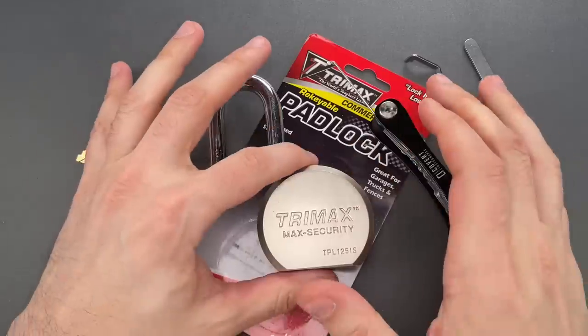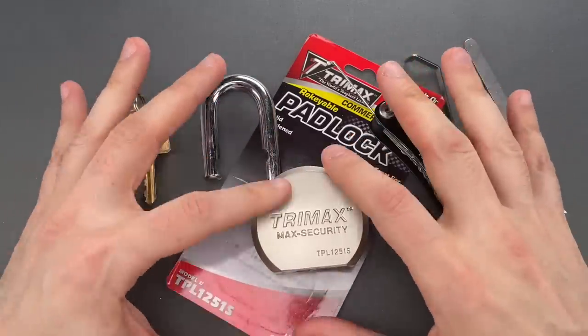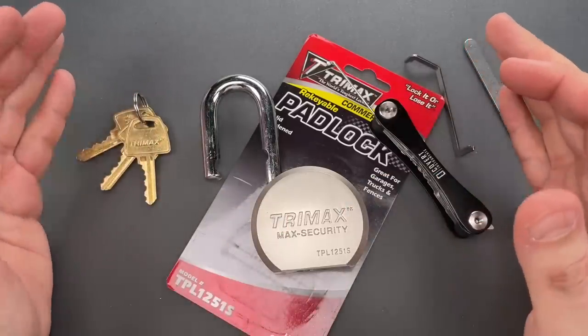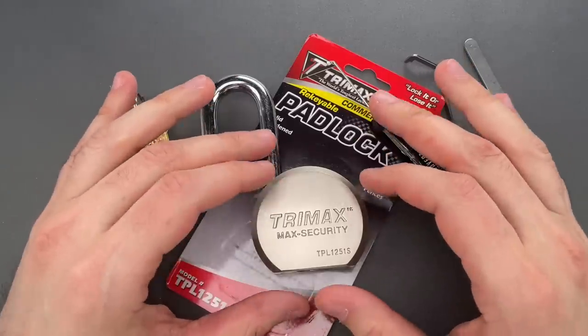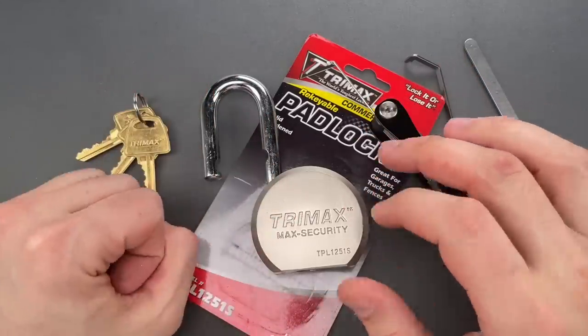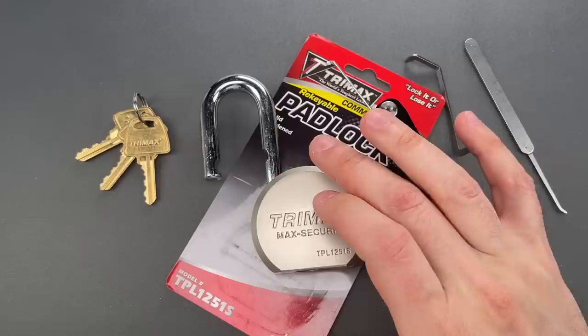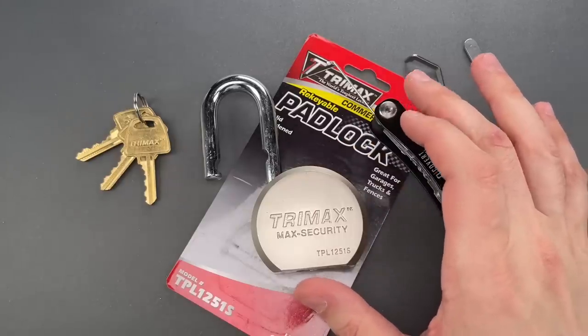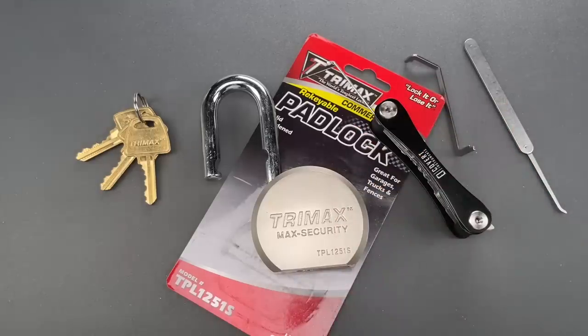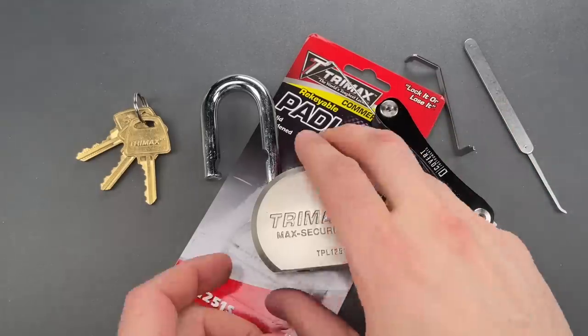Okay folks, obviously that's a disappointment. Security professionals have known about this issue for at least 30 or 40 years, so there is no excuse for this vulnerability on a modern lock. I know I've explained this flaw in several past videos, but it has been a while, so let's take this one apart and I'll show you why this works and how to fix it.